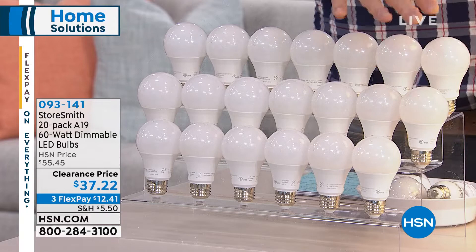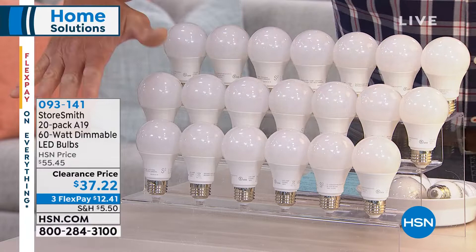Remember the old days? Remember the Easy Bake Oven? How did you bake a cake? With an incandescent bulb — which is insane — 300 to 400 degrees. These LED bulbs run cool.